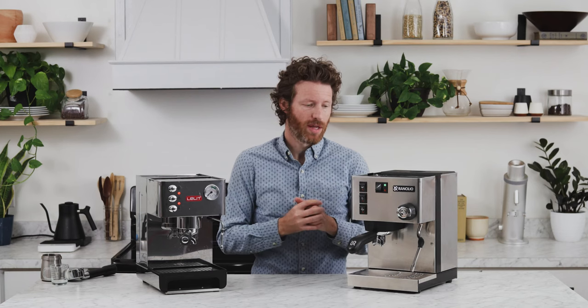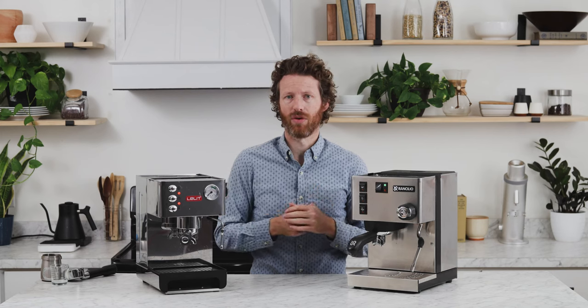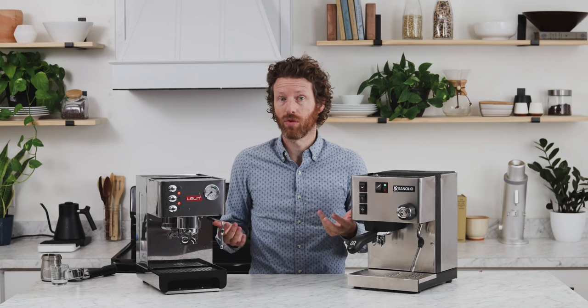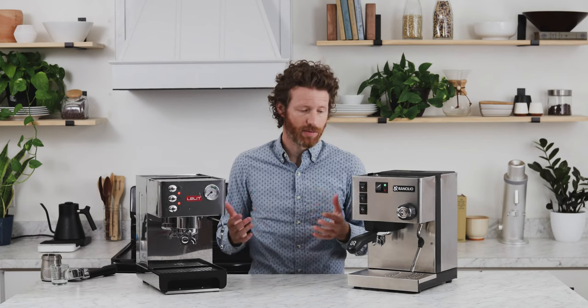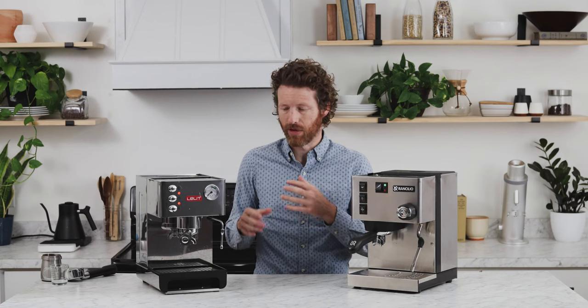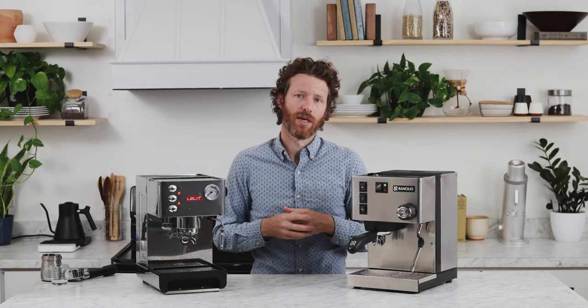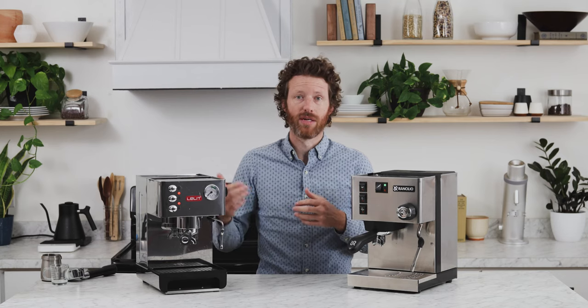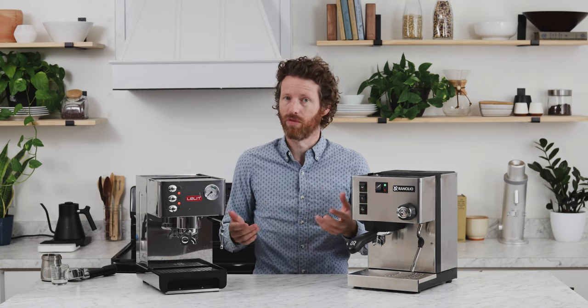As far as temperature goes, these do not have PIDs, so in order to regulate the temperature, both are going to use thermostats. They're also outfitted with three-way solenoid valves, which is a great feature to have on any espresso machine. For practical purposes, that just means that when you stop brewing your shot, the water is going to stop being pulled through the coffee puck, and so it's going to be relatively dry when you remove it.